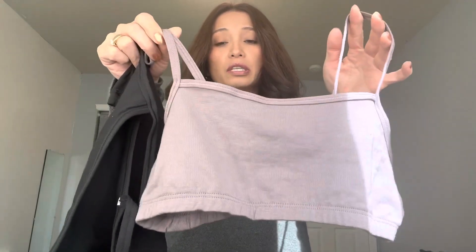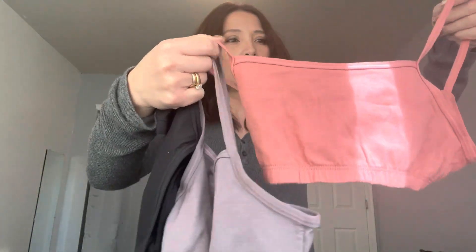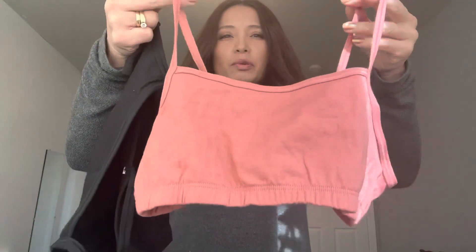The packs are available in a variety of colors in a three-pack. But for some reason, even though these are all labeled a size small, they don't all seem to be the exact same size — so keep that in mind.